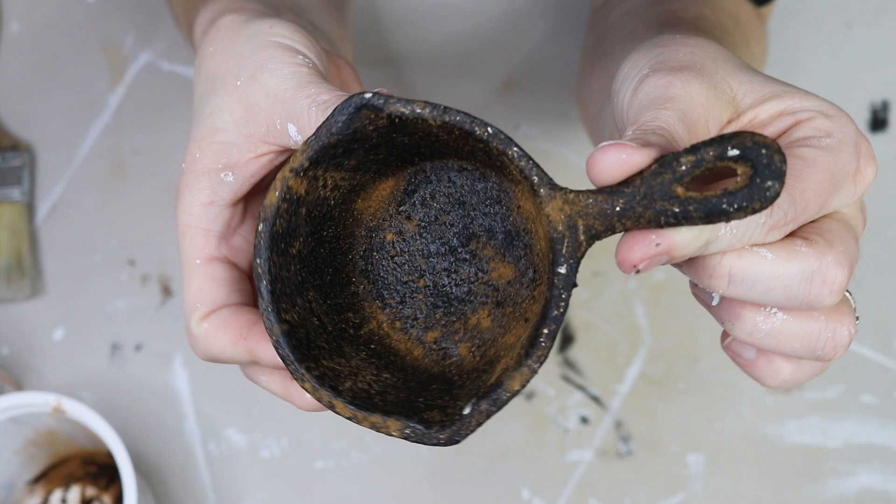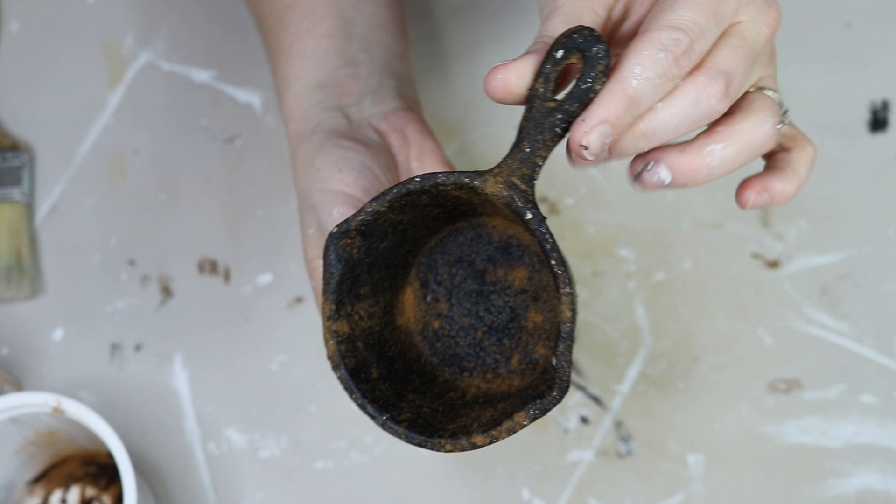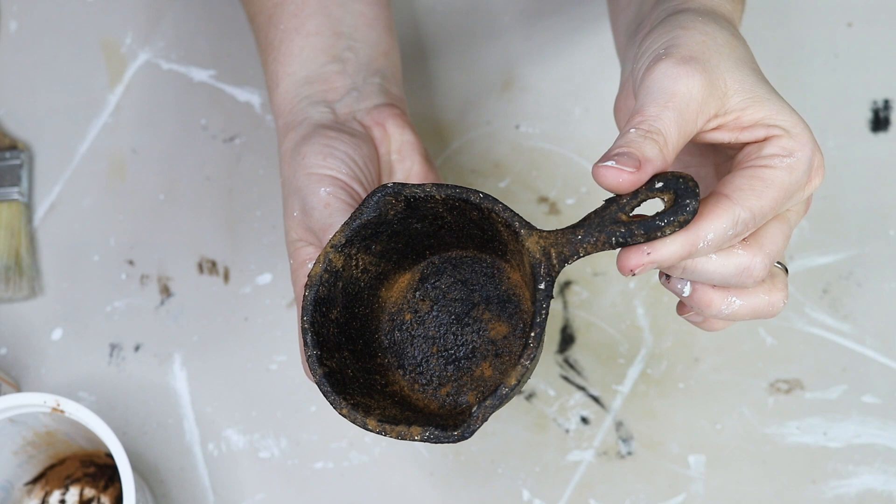And here is how it turned out — super cool, right? I'm really happy with the way this turned out. Like I said, it was my first time doing this type of look, so I definitely have a lot of things to perfect, but for the most part I really love this one.